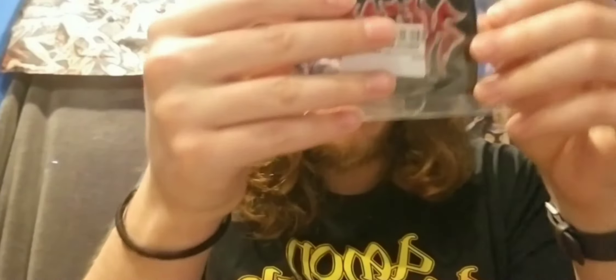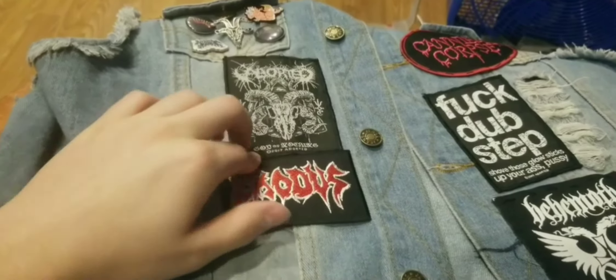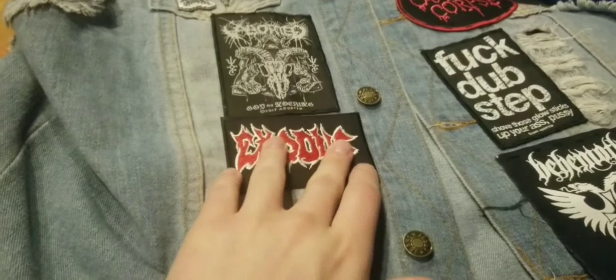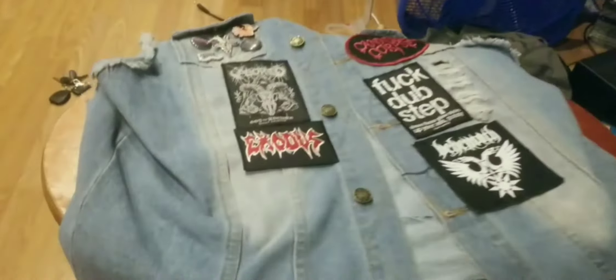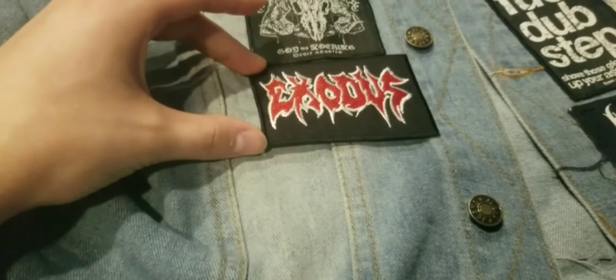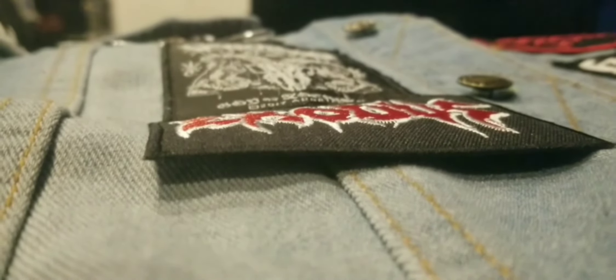Alright, so we've got our needle, we've got our thread, and it is tied. Grab our patch — for me personally, I think it would be perfect right under this Aborted patch. It's not taking up too much space, doesn't look too bad, and it'll fill in some of my jacket since it's basically naked right now.